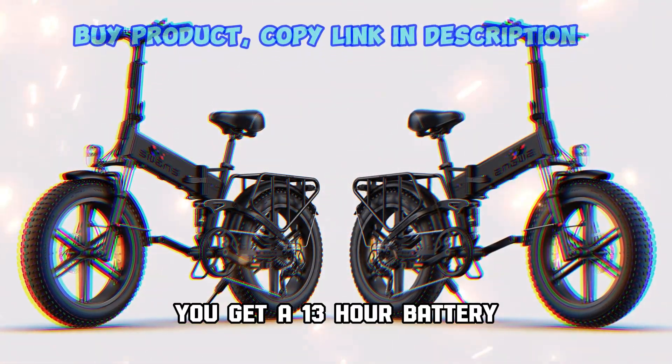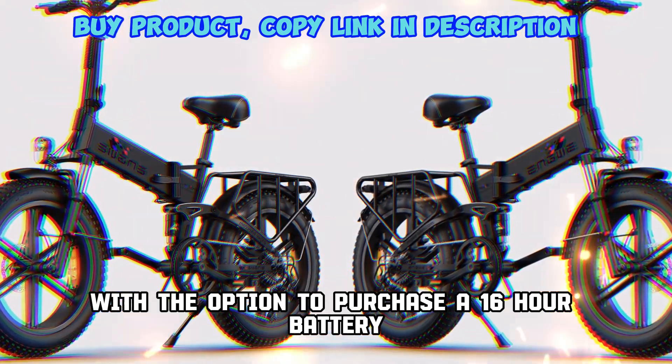You get a 13Ah battery, with the option to purchase a 16Ah battery for extra range.